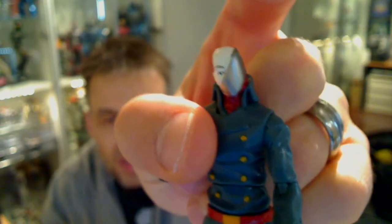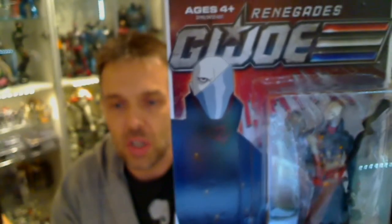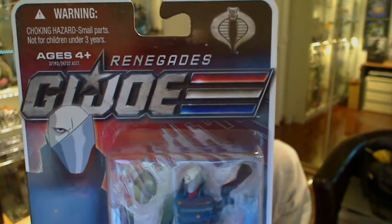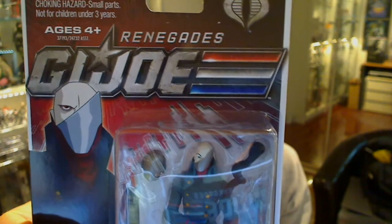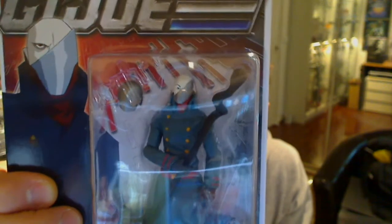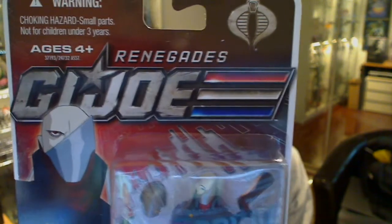We also get ball-jointed ankles, so full articulation for Cobra Commander. He is one badass figure, so I strongly recommend you get him if you can - there are still plenty of these online. Unfortunately I missed the boat at DorksideToys.com, but GoxieToys.com does have some Renegades still kicking around, so definitely check them out - we'll put a link underneath. Cobra Commander has definitely got it going on. I love the card art and great figures - it's a line I should have picked up. Let us know what you think and give it a thumbs up or thumbs down.